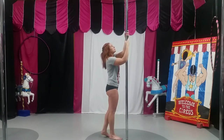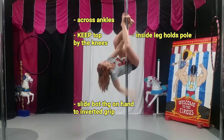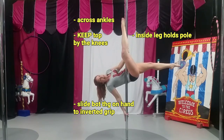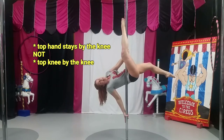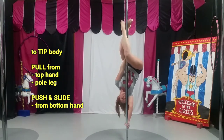Basic invert — I'm in my hip divot, my inside foot hooks the pole, I'm going to bring my outside foot down, my top knee stays next to my knee, my bottom hand slides, and all I'm going to do is start to tip.